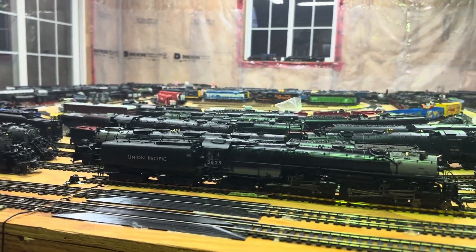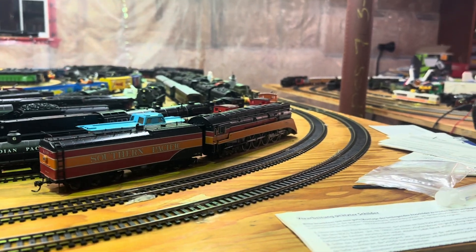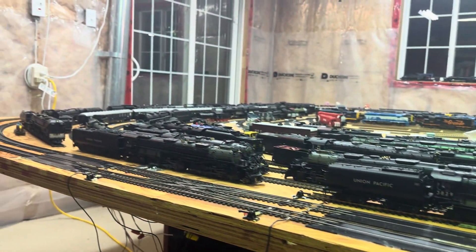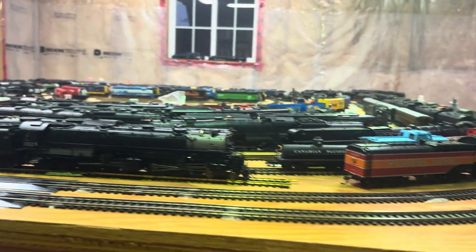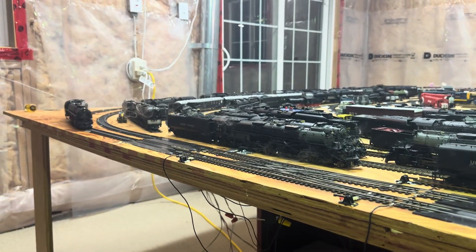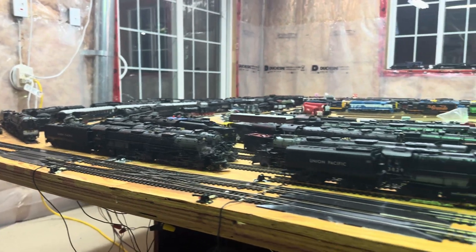Even though it's non-articulated, I like articulated engines like the Big Boy, the Challenger, and even the cab forward over there. But this I think is my favorite fixed-frame engine because it's the largest fixed-frame engine.